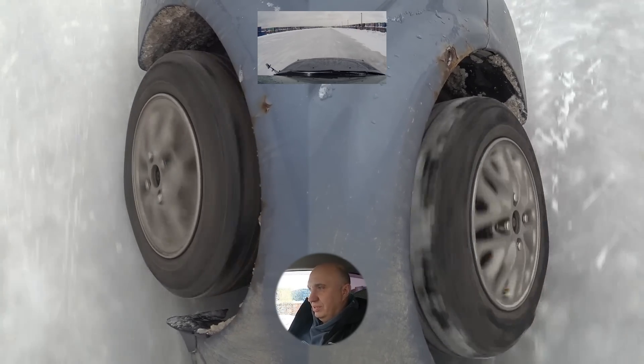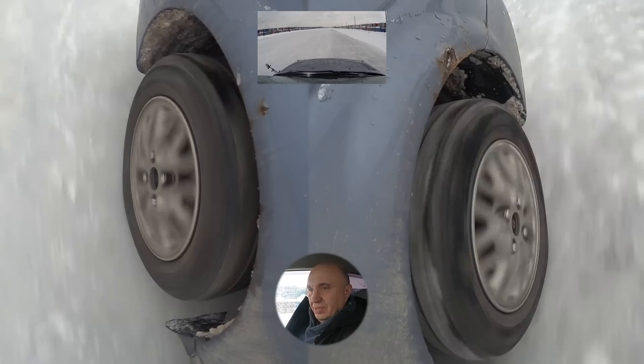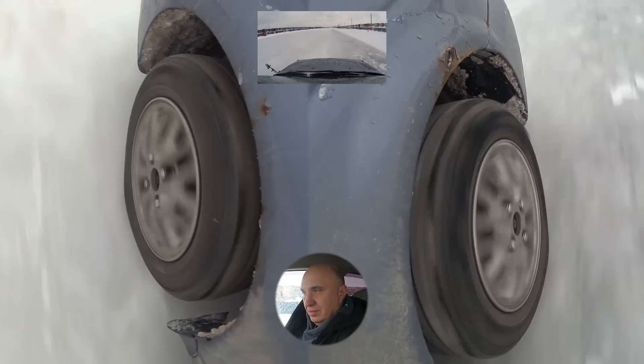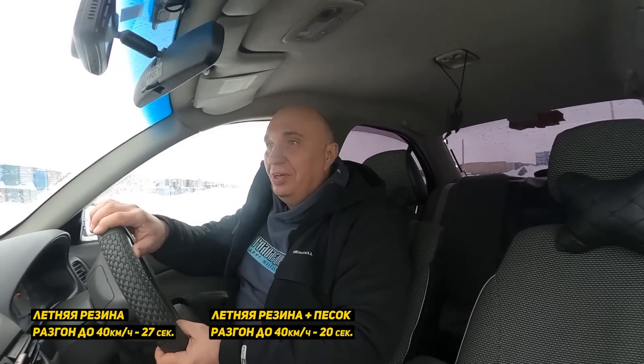I had a bit of a delay when setting off and I'm attempting to get a better time, but I can already see that I won't be able to. This time the results are a bit different — apparently we've lost some of the sand, and perhaps some of the tread got clogged with snow. As a result, the time was 20 seconds, which is closer to 27, but still 7 seconds less.